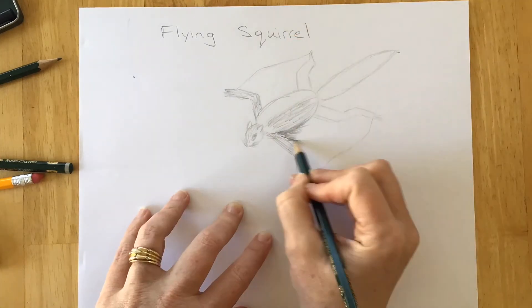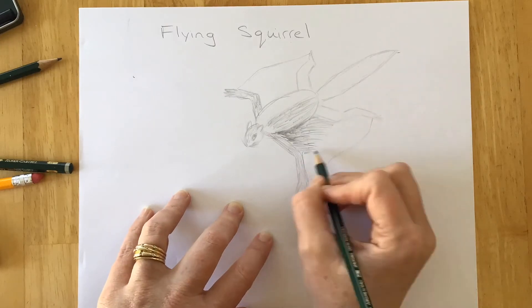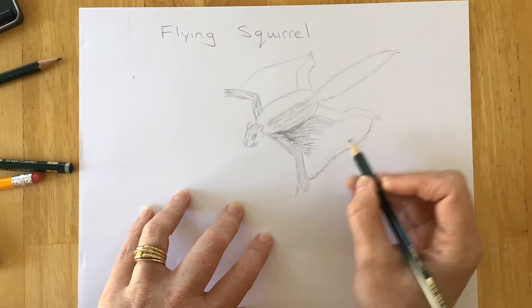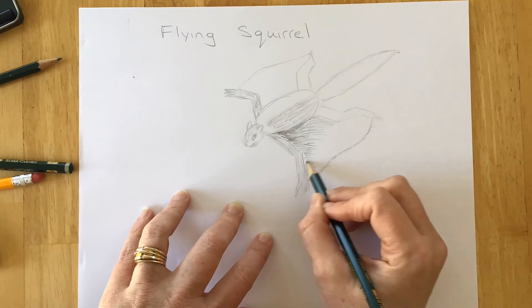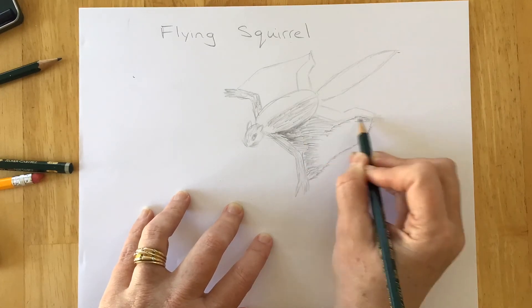I'm gonna go back over each spot that I want to darken multiple times, and that will help to add some of that shading and keep him from looking flat — give him a little dimension.